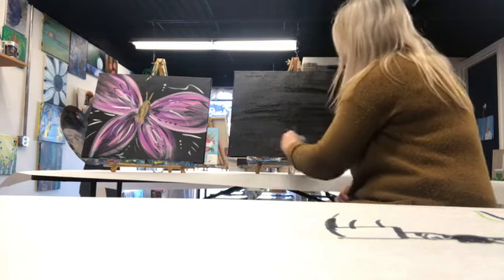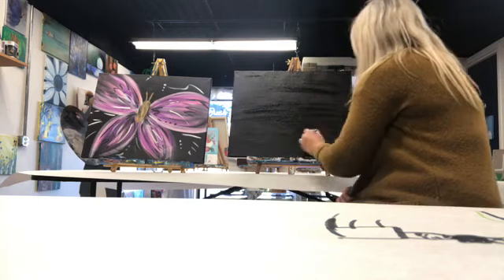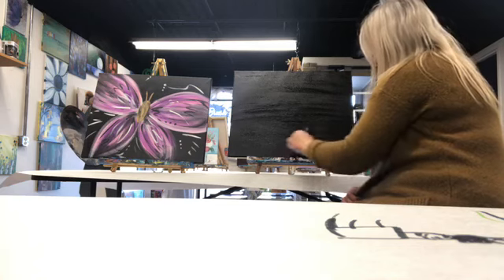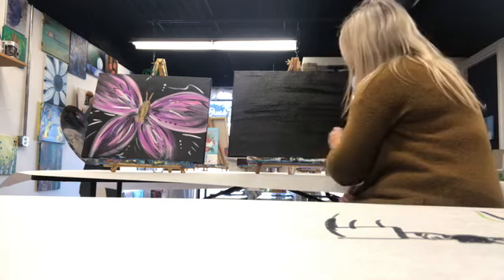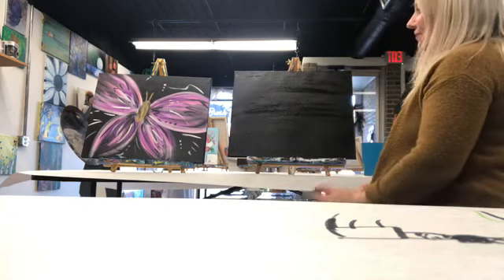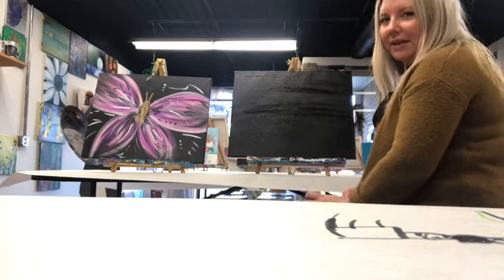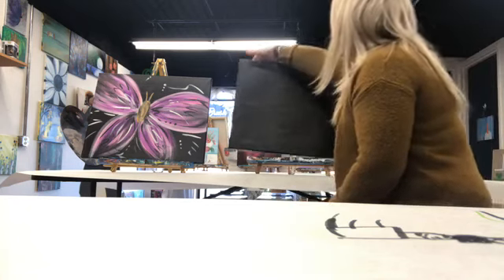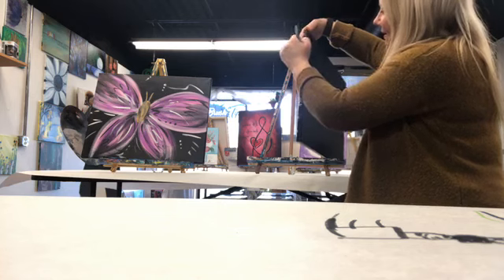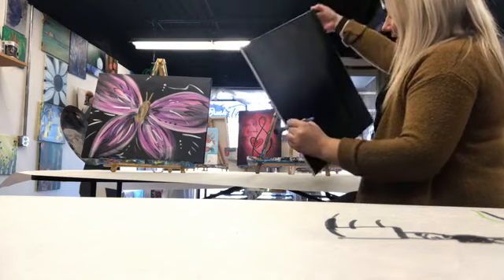This is one of my favorites — this was actually a messed-up canvas. I didn't like it. Whatever I painted on it, I was like, ugh — which happens a lot, believe it or not. I thought, well, I'm going to paint it all black. So I painted it all black and just started kind of winging it — throwing things on there — and that's what happened. Don't forget about your sides. Move your canvas so you can hit your sides and your bottom.